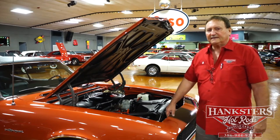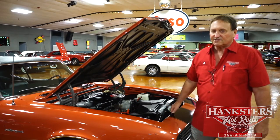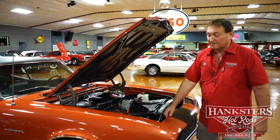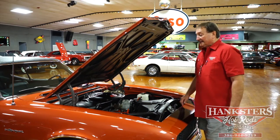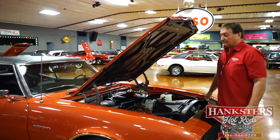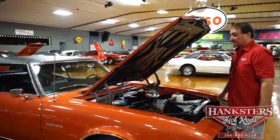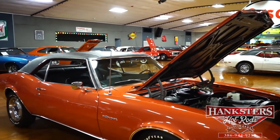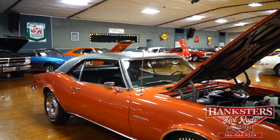We're underneath the hood of our 1968 Z28 Camaro — the real deal. A real MO motor, a real Z28 1968 car. Very rare. Lots of 69 Z28s out there, but very few 67s and 68s. This car is a good representation of that. Probably one of the nicest done cars I've ever seen in my life, ever.